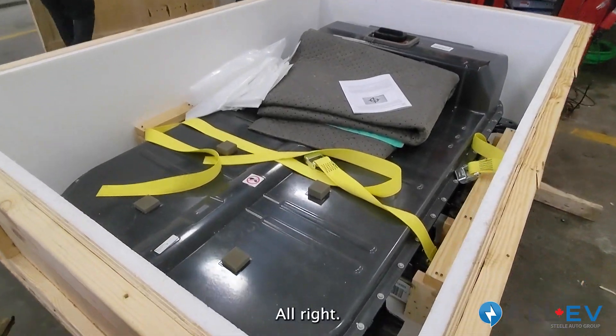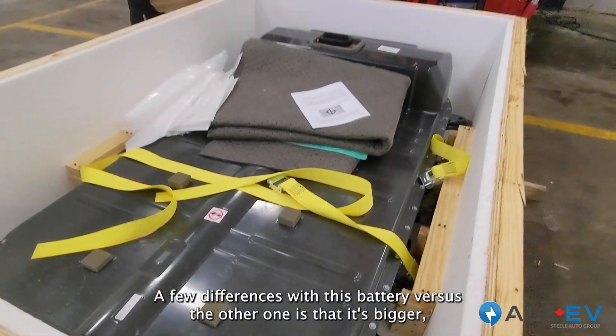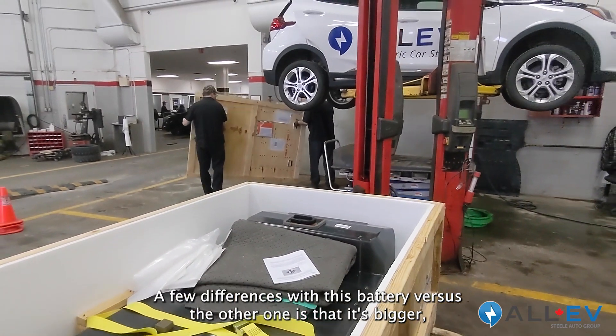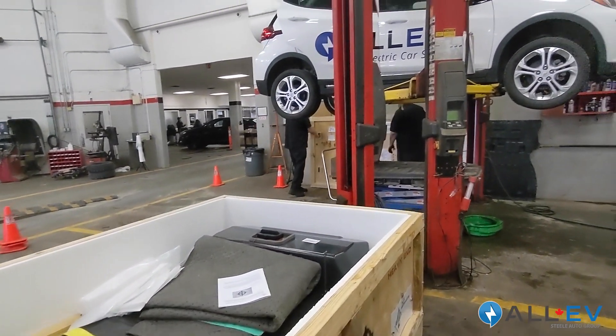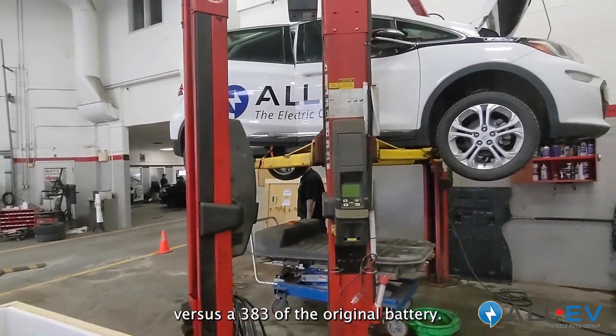Brand new battery. A few differences with this battery versus the old one is that it's bigger — we've got 416 kilometer range versus the 383 of the original battery.